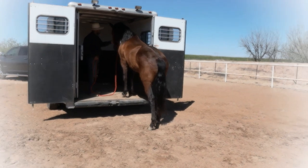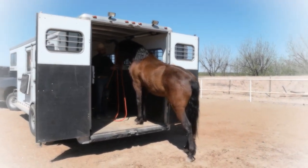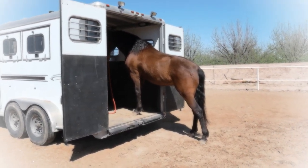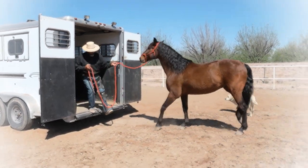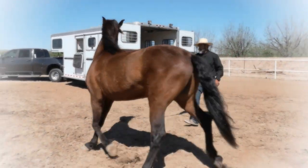I asked him to willingly step onto the trailer, which he did. And I am allowing him to rest for as long as he feels that he needs to rest. Remember, for the biggest try, you reward with even more rest wherever they feel a little bit uncomfortable.